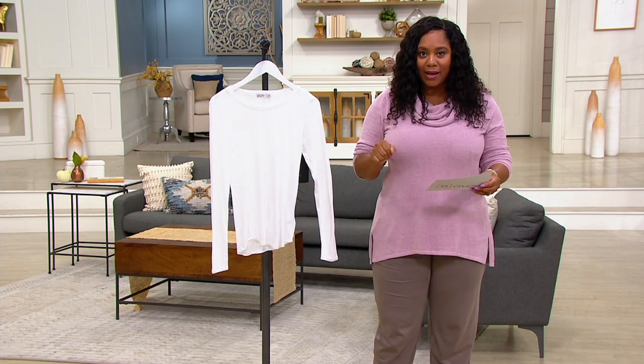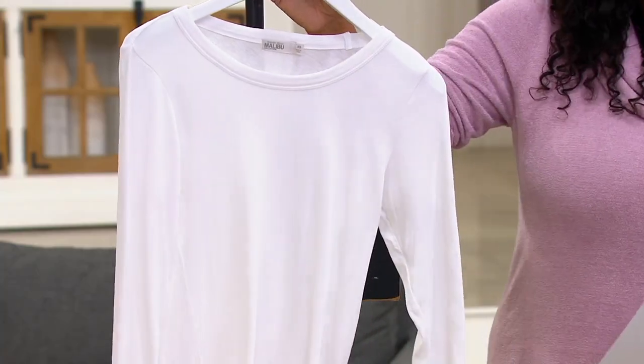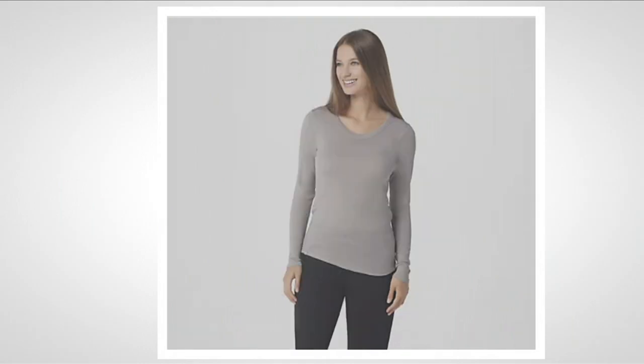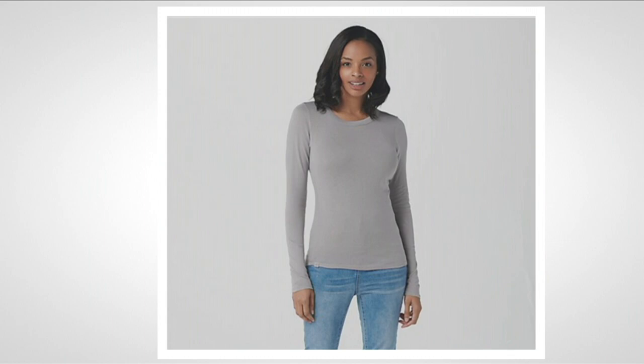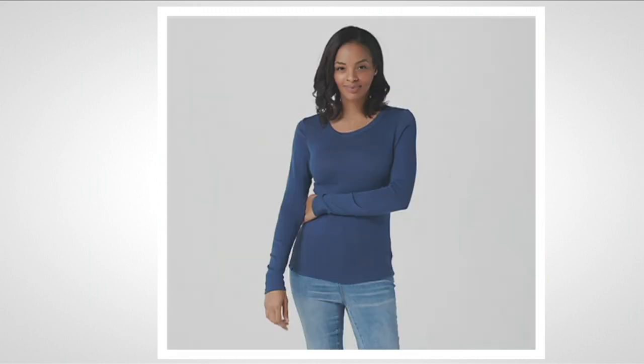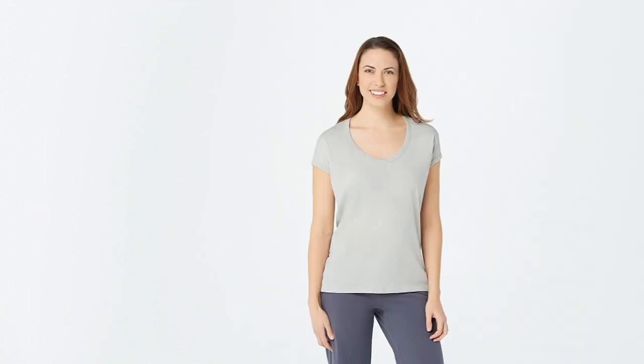Sizes extra small through 3X. Let's show you the colors again: white, black, pewter, agave green, dove gray, royal blue — most popular, so pretty — and spruce. Sizes extra small through 3X. Item number A368874, $48 or three easy payments of $16. It's from the Malibu Collection — the Loose Jersey Tee. You need a couple of them for the fall. We also showed you the short sleeve version.